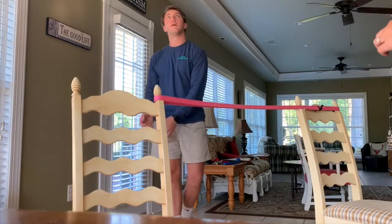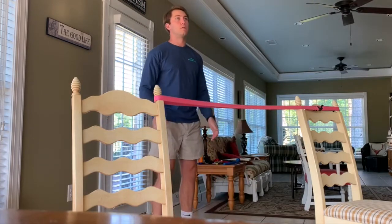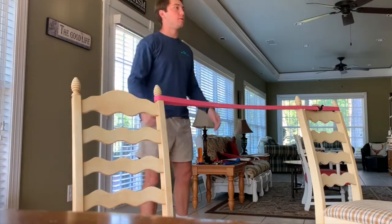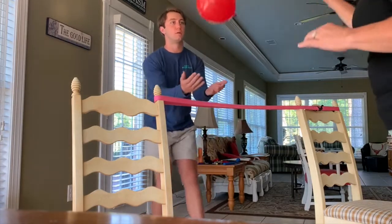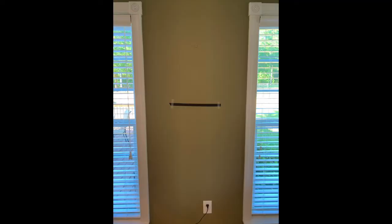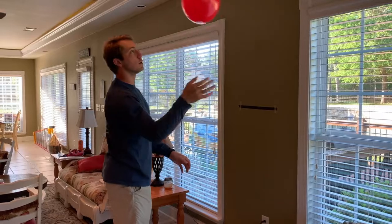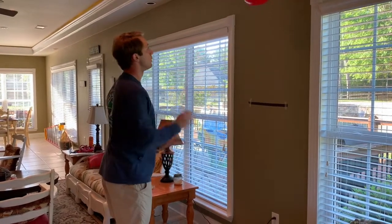You hit the volleyball back and forth with you and your partner and keep count. You can hit the balloon three times on your side before sending it back over to your partner. Let's try to keep it in the air 15, 25, and maybe even 50 times between you and your partner. If you don't have a partner, you can use either string or ribbon and tape it to the wall just like this — this will serve as your net. You can hit it three times before hitting it over the net. Let's try to keep it up for 15, 25, and 50 times.